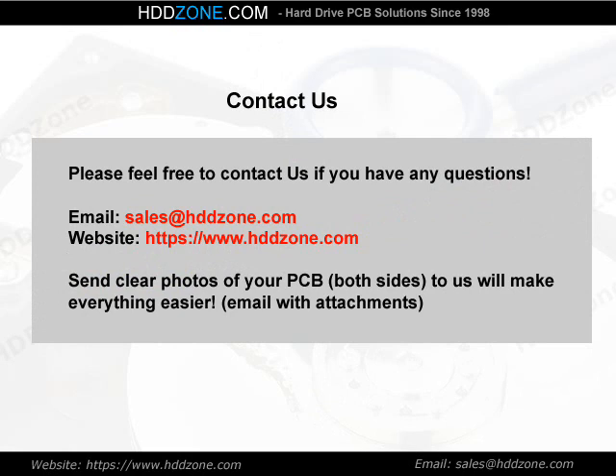Contact us. Please feel free to contact us if you have any questions. Email: sales@HDDzone.com. Website: https://www.hddzone.com. Sending clear photos of your PCB — both sides — to us will make everything easier. Email with attachments.